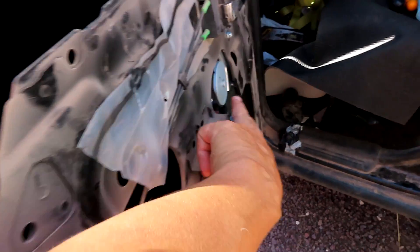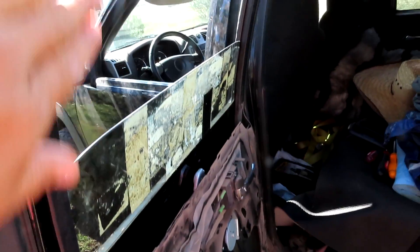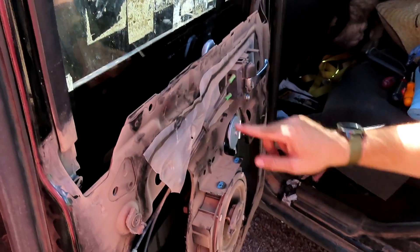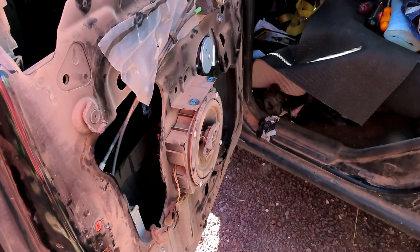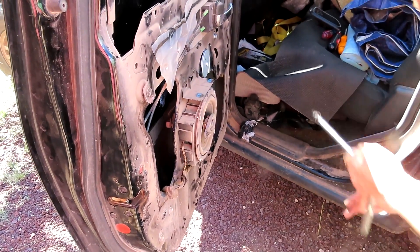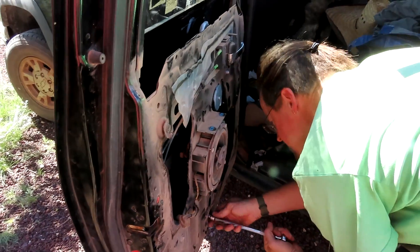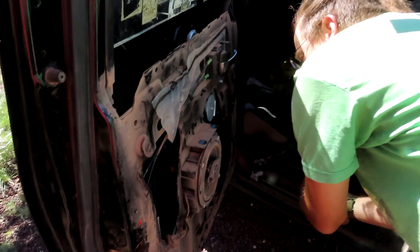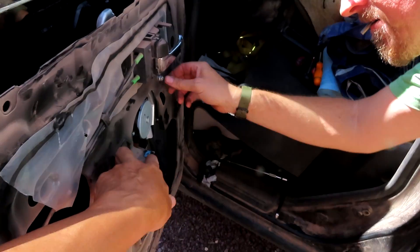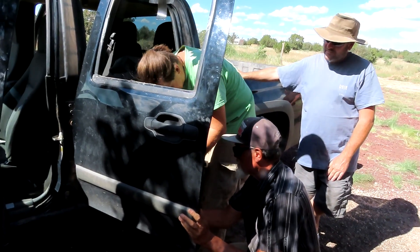I don't know if you can see the actuator — here's some of it right there. It makes the window go up and down. It is automatic. There were five bolts, so not too bad. And then there are some clips to hold the door on that you have to pop up, plus three screws and one at the door. Why do things have to be so complicated?